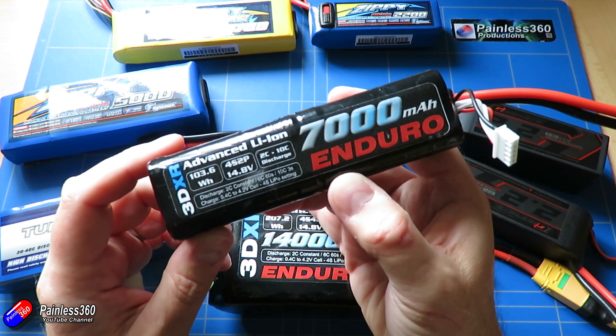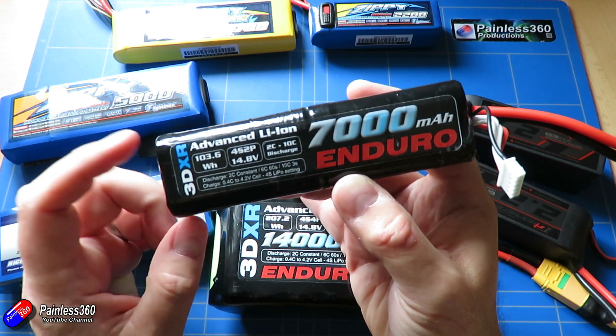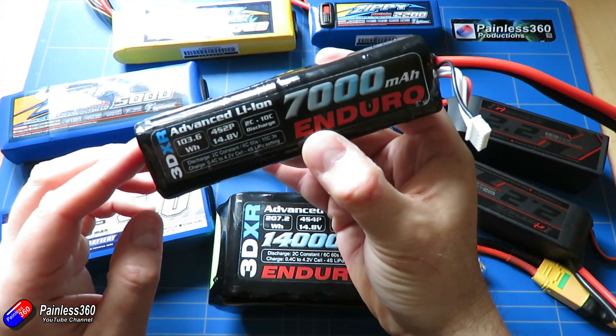There are some fundamental changes between these packs and standard LiPo batteries. They will discharge to a much lower level — you can get away with about three volts or just under three volts per cell when empty on these.